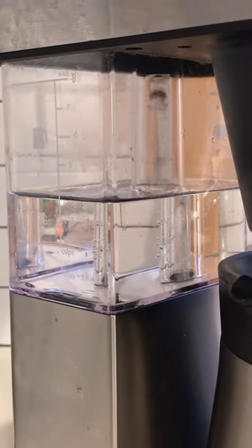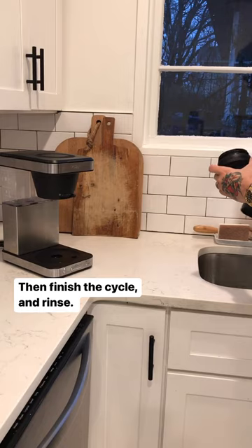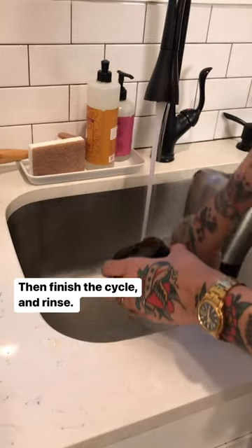Once that's done, turn the machine back on, let the cycle complete, remove the solution and filter from the carafe and basket, and rinse both thoroughly.